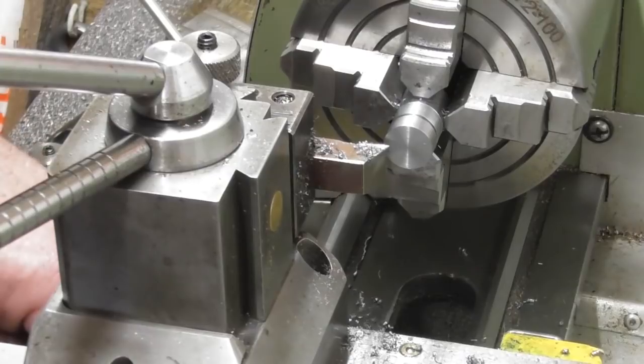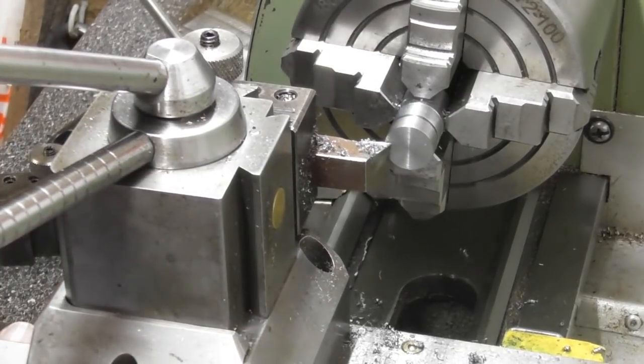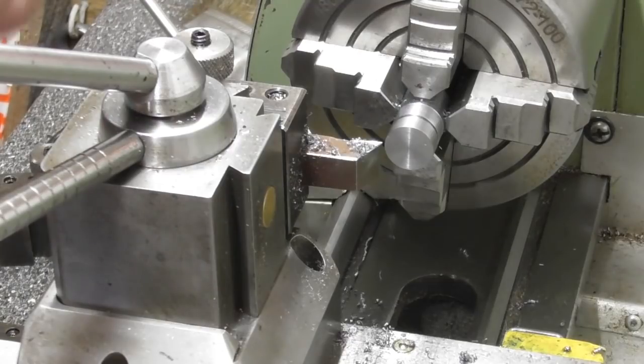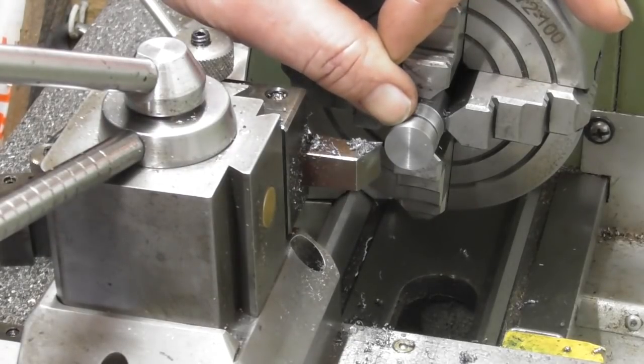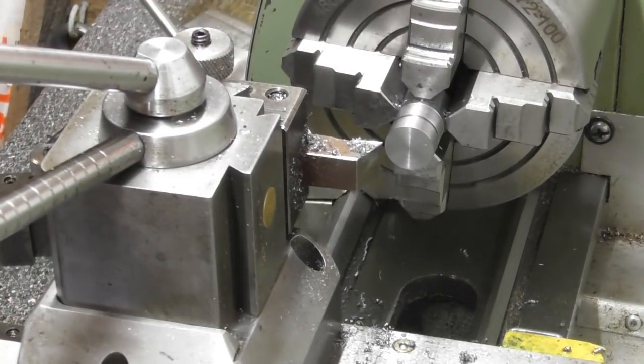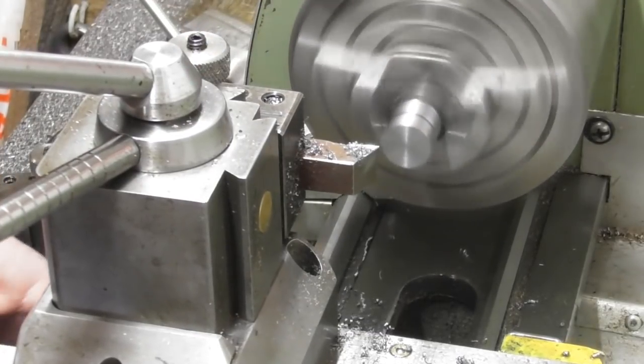Right, we're going for it. We'll turn the offset boss first, so let's just touch on the end, give myself a zero and come off. Distance back to the shoulder — let me have a look at my sketch — is 0.156 inches, so 156 thou, and the diameter is 437 and a half thou.